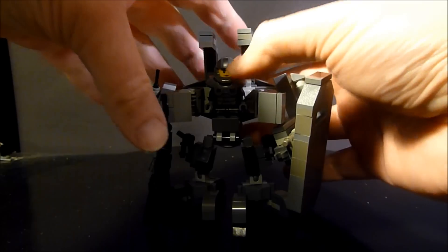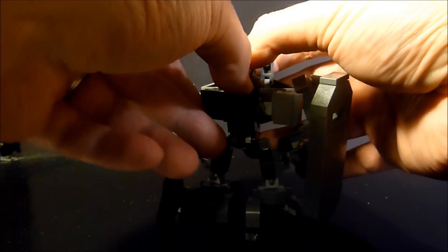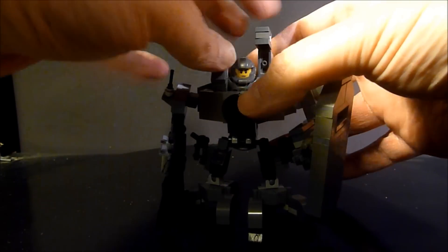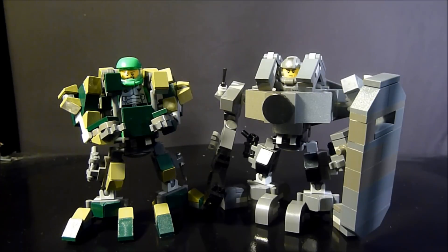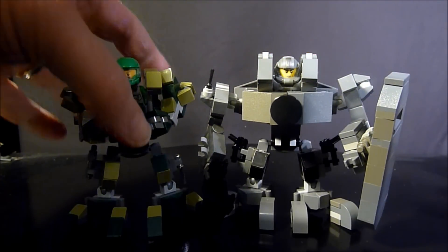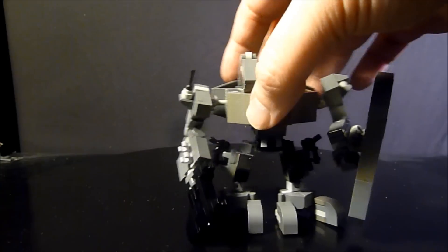This guy is super posable and definitely pretty cool. I may make a few more of these big guys. Just to see a size comparison: this is the M version, or Marine version, and this is the super-sized version. They're pretty much the same — I just changed the shoulders a tiny bit.